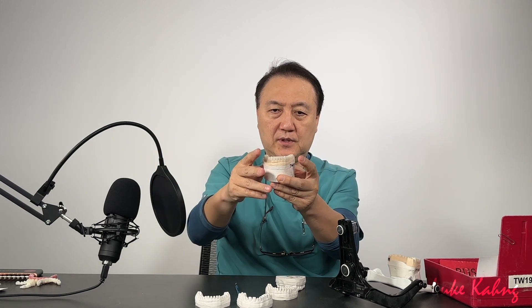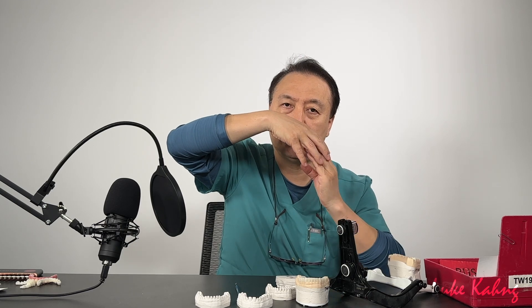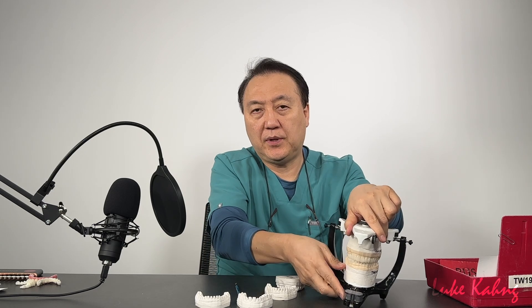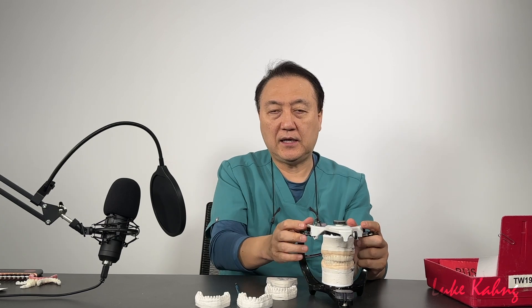Once I set up the teeth, canine is a little low — I bring the tooth set up contour down like this. The lower molar is not straight; the lower molar is positioned like this, so upper contacts together and then movement. Once I do that, I can build up the upper and check movement between the teeth, and then I can finalize it.